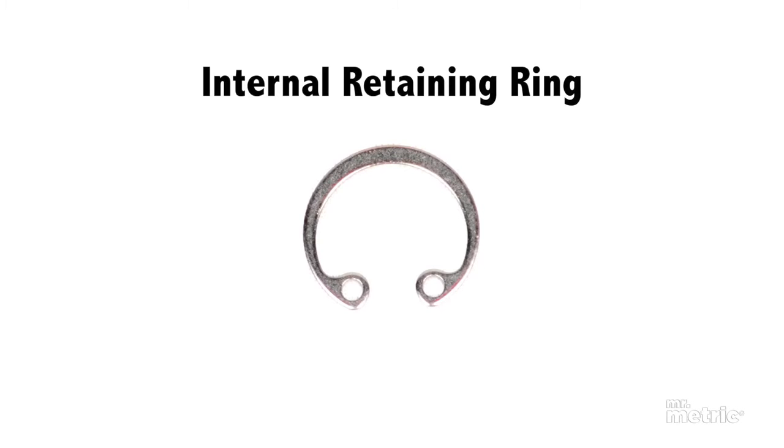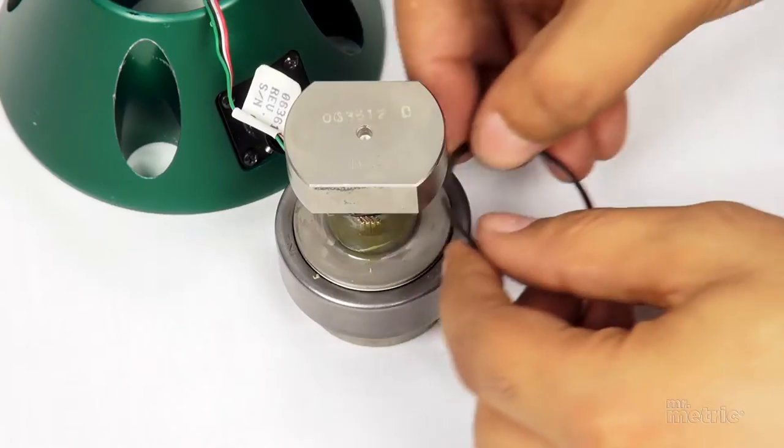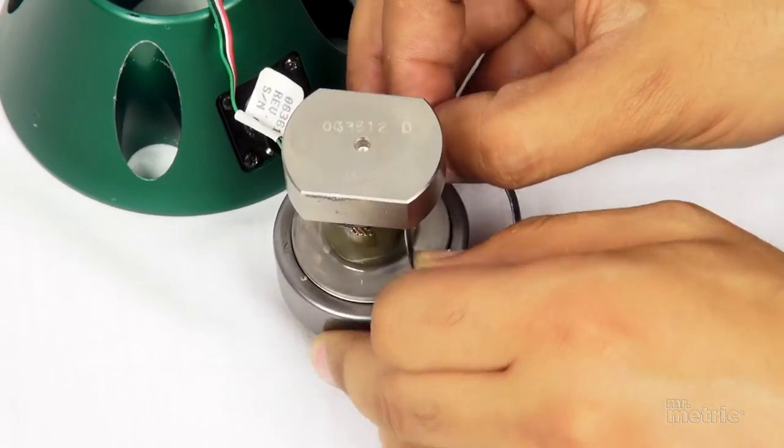which are engineered to slip into a groove within the bore of a shaft. External retaining rings are designed to fit onto a similar groove in the shaft's outer surface.